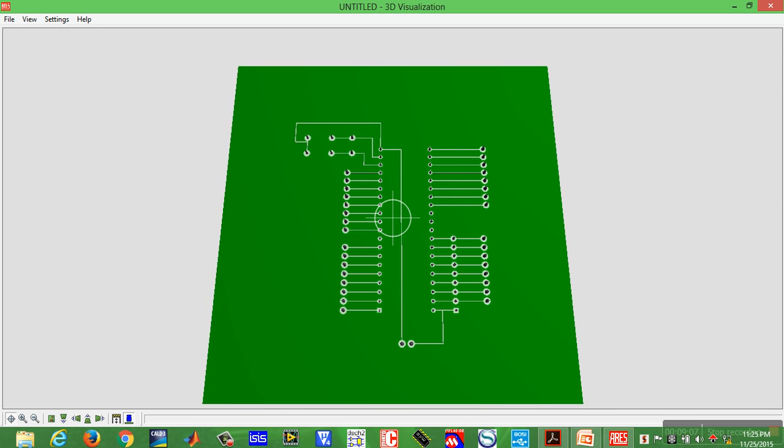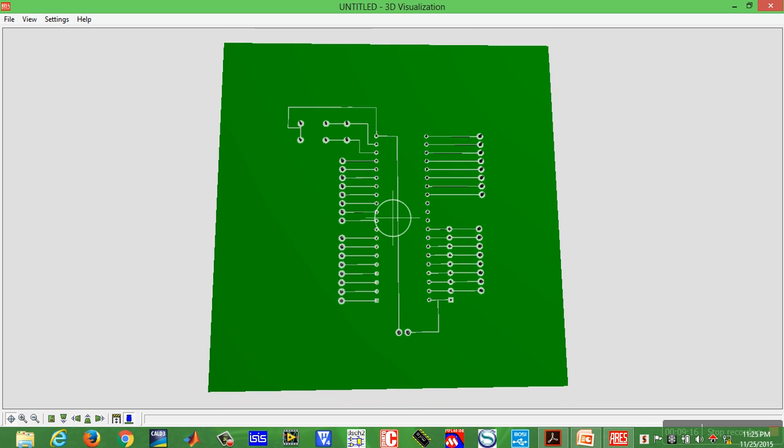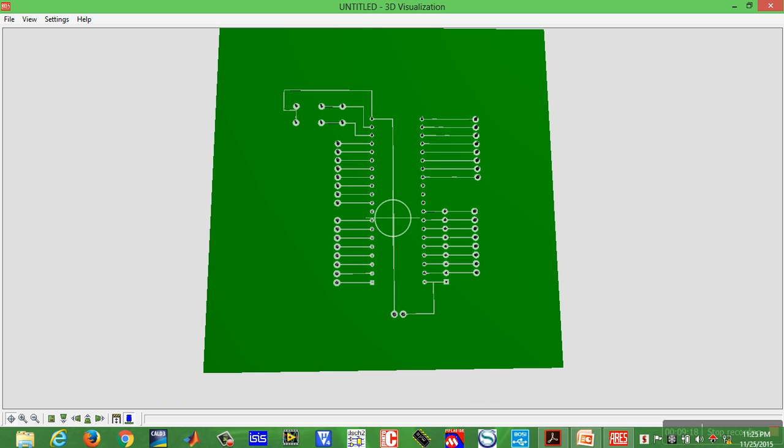It looks like this — this is our solder side. If there is any conflict in the track, we can use a jumper and the top copper layer.